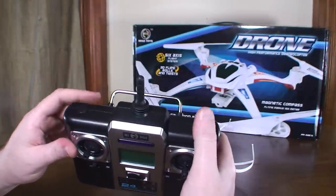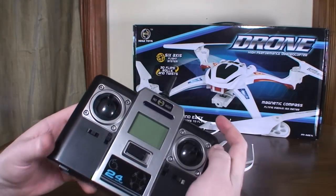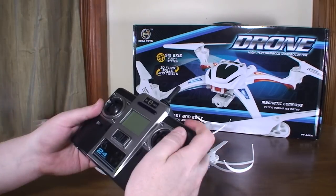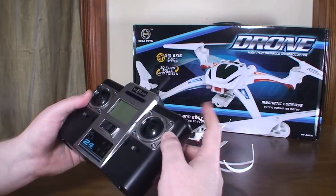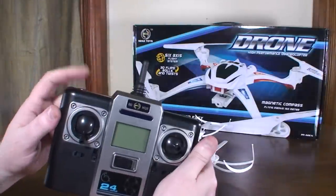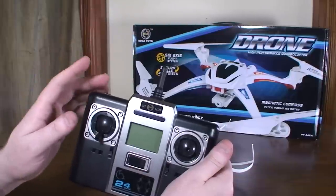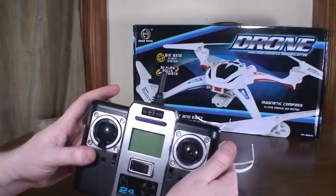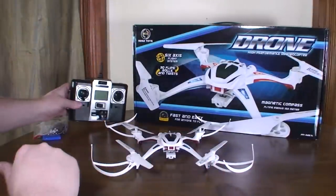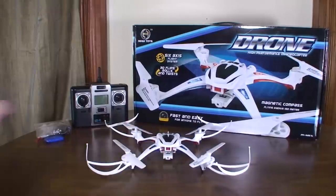The right bumper is for flips, but if you've got the camera on it operates the camera — click it to take a picture or press and hold to start recording video. You cannot flip if you've got the camera on; you have to have the camera removed to do flips. For flips, you just hit the right bumper and move the right stick whichever way you want to flip. The left bumper is for the rates, and you've got three different rates. It only has one yaw rate, but it is a good yaw — not super fast, but definitely the fastest of all the clones and plenty fast to do funnels and sporty flying.